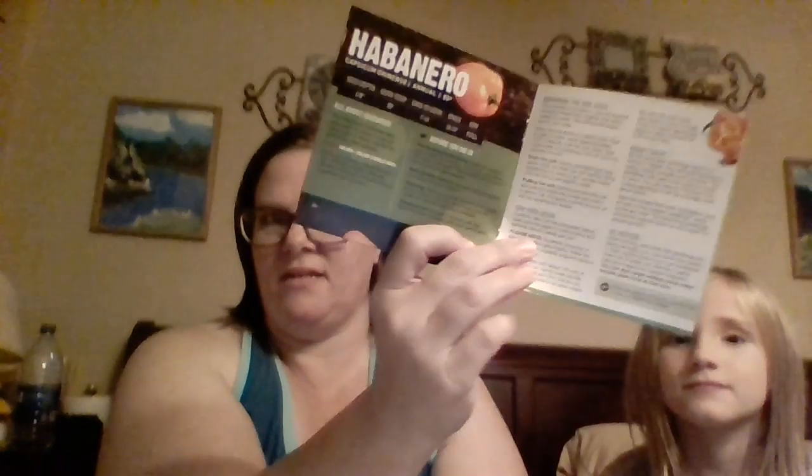So we have the seeds, and we have the instructions. You can't miss what it is — it tells you and explains all about the peppers, and has everything that's on the back of the seed packet right there. It also talks about what to do before you put them in the dirt, and then it talks about expanding the soil discs.